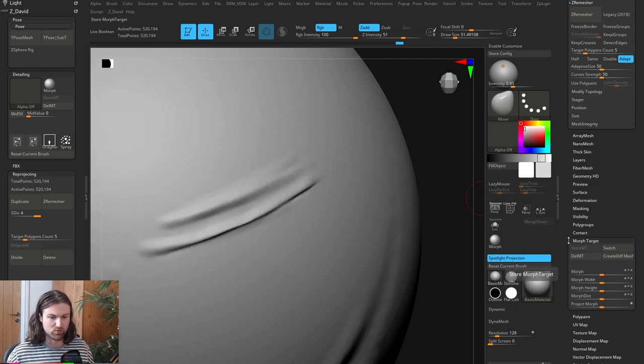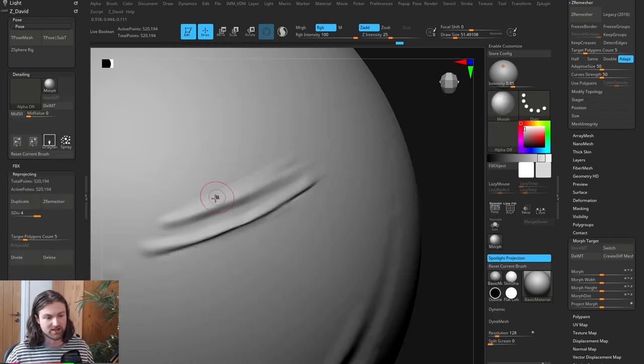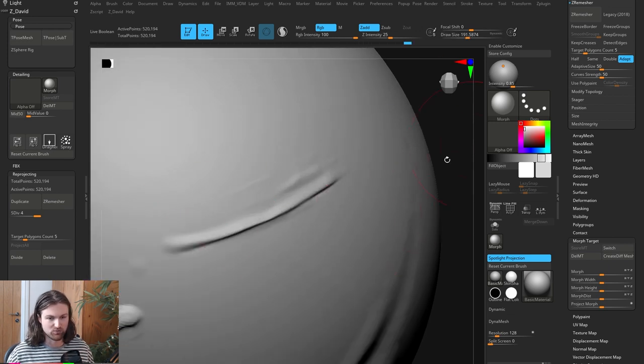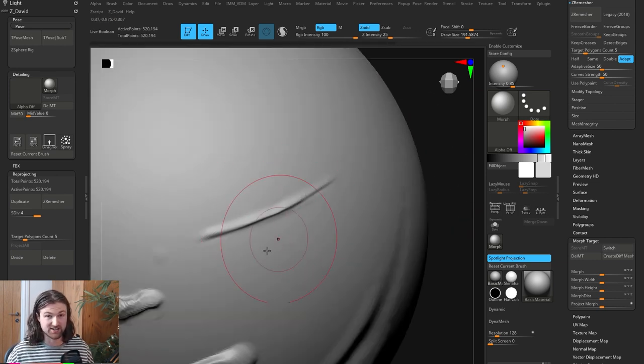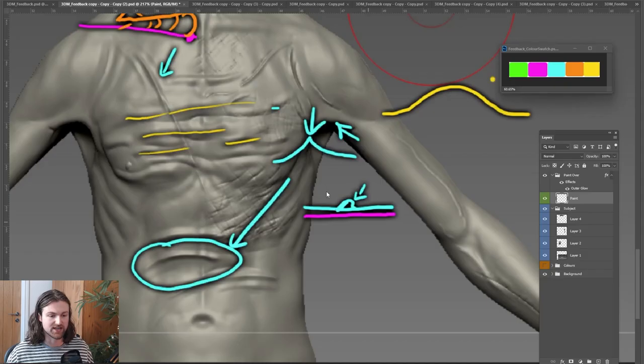With storing the Morph Target, if you don't like what you see, come to the Morph brush — wherever you paint it's going to bring it back to where you originally stored the morph target. Approaching it from all angles and working inwards, you can see it gets this really nice tight skin fold effect. With your character, it would really benefit from using these two techniques — the masking/inflate technique to simulate scarring tissue, and the morph target technique to simulate the skin fold effect.